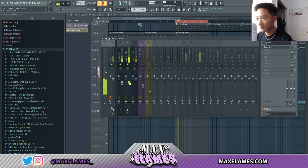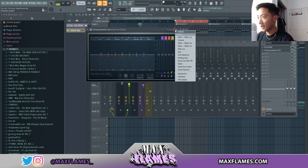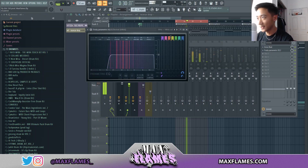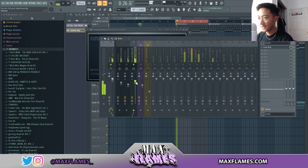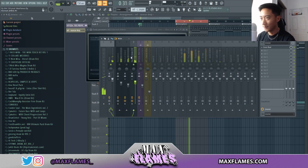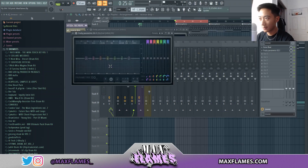Moving on to the second sound — it's a little too overbearing so I want to lower it a bit below the first sound. This sound also has a lot of low end in it, so I'll pull up the EQ preset again and cut out the low end. From there, keep adjusting your levels. This next sound is more of a background sound to give the beat some ambience, so I like to really tuck it under the other sounds.